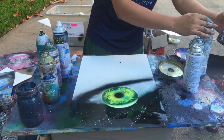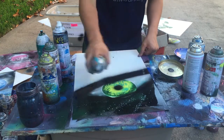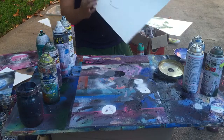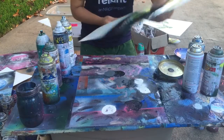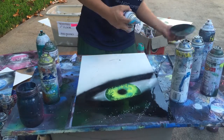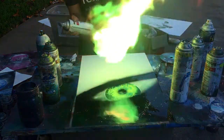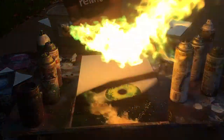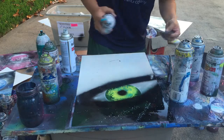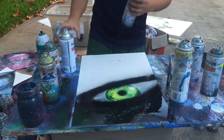I'm gonna fix it with the black a little. There's a shadow underneath the eyeball. That's how it looks right now. I'm gonna add a little bit of a reflection — a little bit of a reflection there.